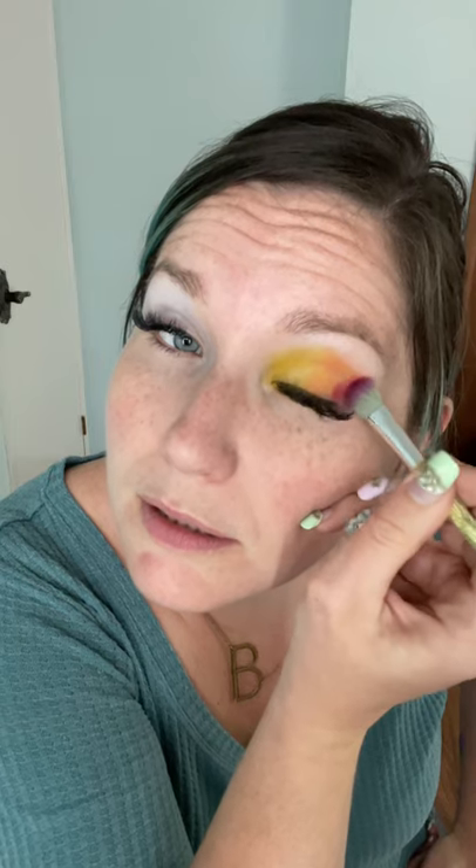I'll stick with this brush — it's working really well. Since red is such a dark color, I don't want to go too crazy over the orange. Although I can touch up the orange after.